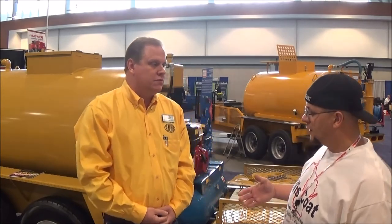All right, Brent. Any other questions, guys, go to CLRI.com. Thank you very much. I appreciate it. Thanks.